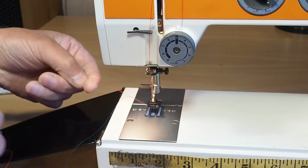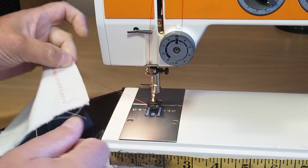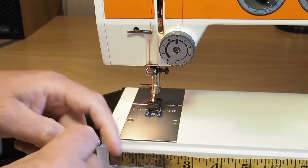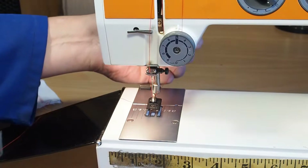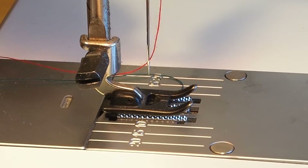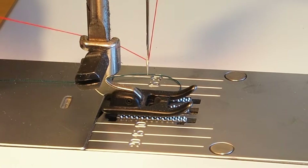It just allows you to easily pull the thread out when you're removing the fabric from the machine. So what we'll probably want to do is un-thread the needle, because checking the thread tension with the needle threaded can flex the needle. Let's get more of a side-on view, looking from the left of the machine. If I drop the presser foot and pull the thread — that thread tension is way too light.